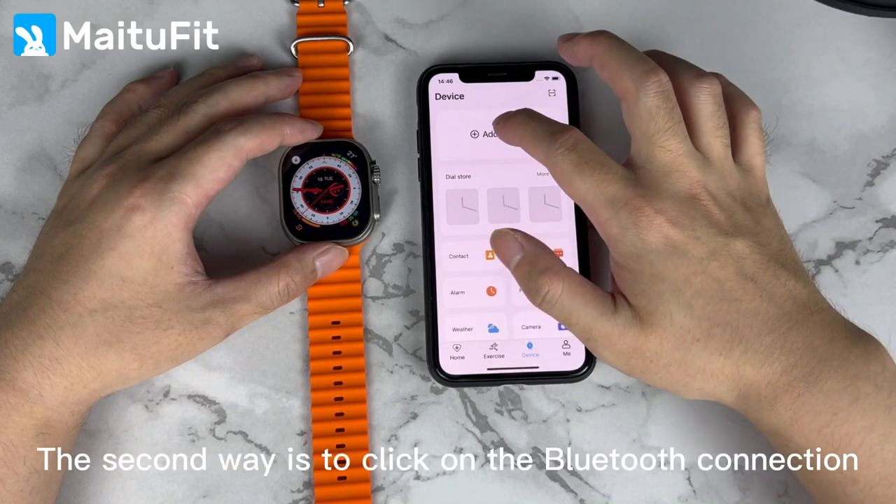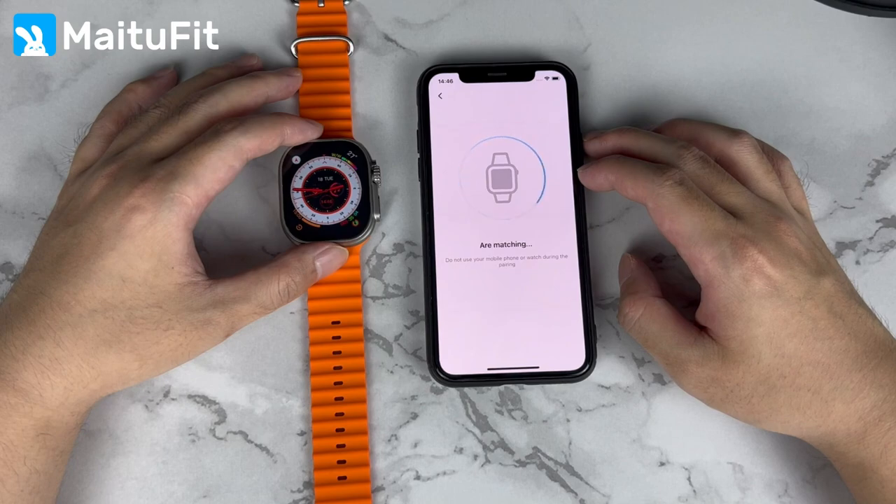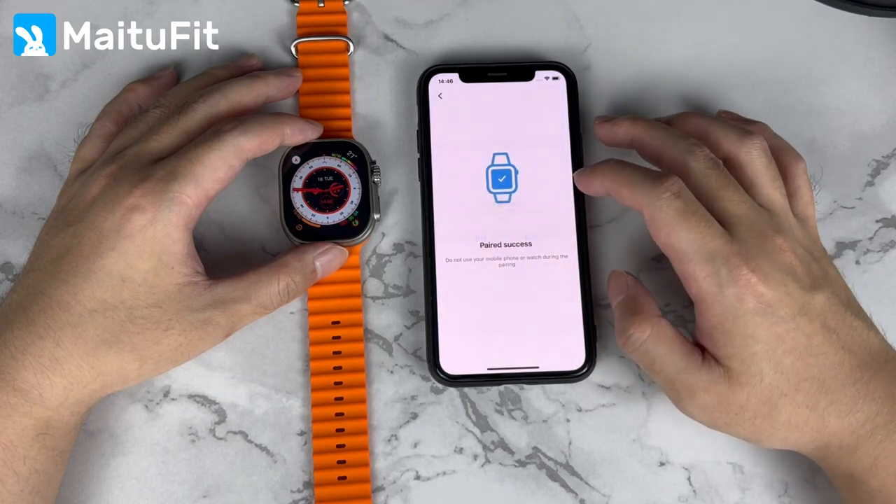The second way is to click on the Bluetooth connection, then click on the new button to proceed.